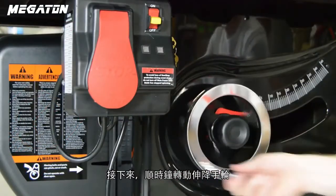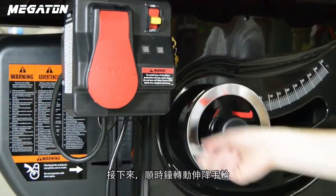Next, turn the elevation hand wheel clockwise to raise the arbor block and blade to their full height.